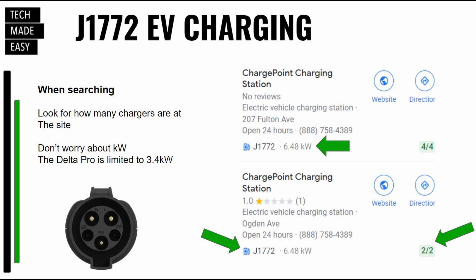Let's take a few minutes and just talk about J1772. So the adapter — when you get the EcoFlow EV adapter, that is the J1772 adapter. And you're going to find a ton of places are going to have this type of connection. So don't worry about it. When you search for EV charging, it'll show J1772, and I'll put an arrow there so you can see what that looks like.